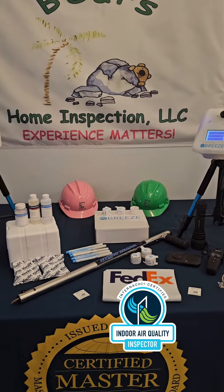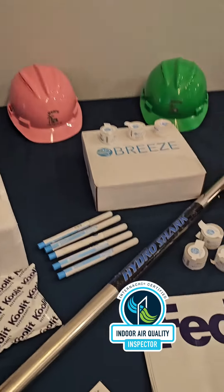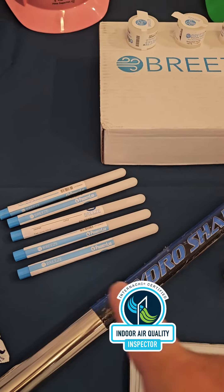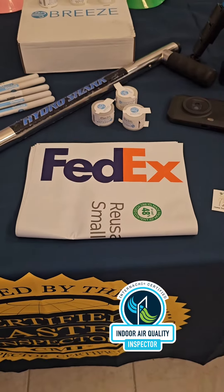Here in Florida, we're in a humid state with a lot of moisture. Some of the other tools that we use to detect for mold are these swab samples. If we see live active mold growth, this is basically a giant Q-tip right here, and we just take a swab of it and send it off to the lab. Everything goes FedEx overnight.